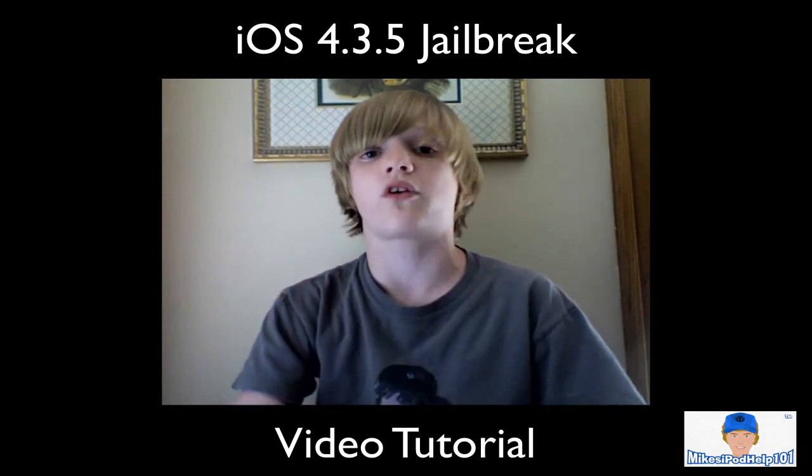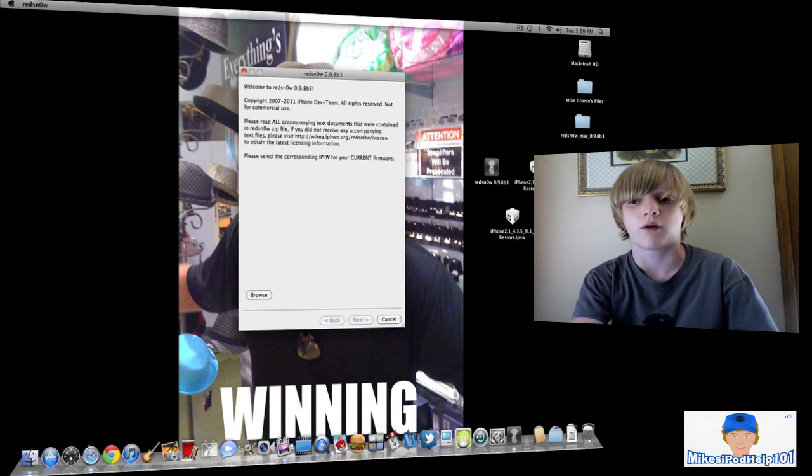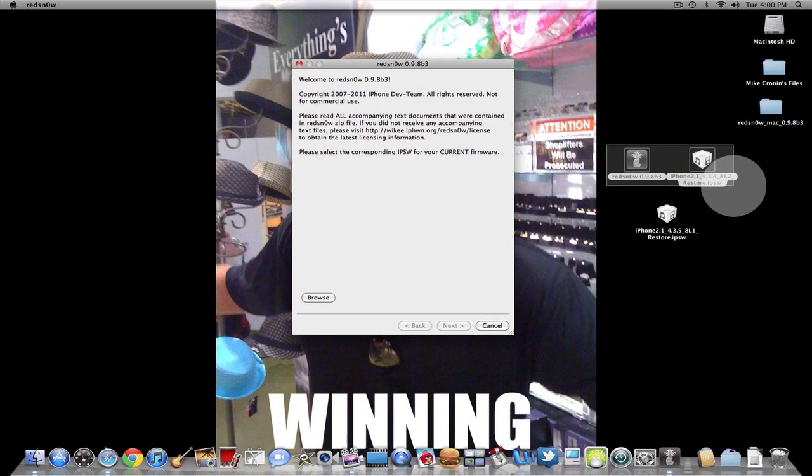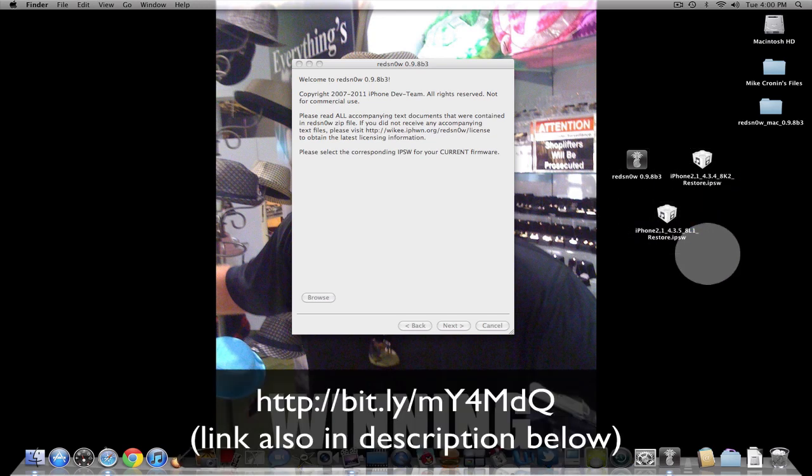This jailbreak is really simple. So let's get right into how to do it. You're going to need two files if you don't already have iOS 4.3.5 on your device. Links will be in the description for all of the links you need.